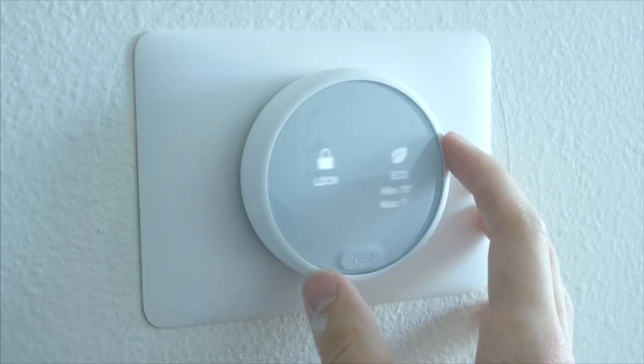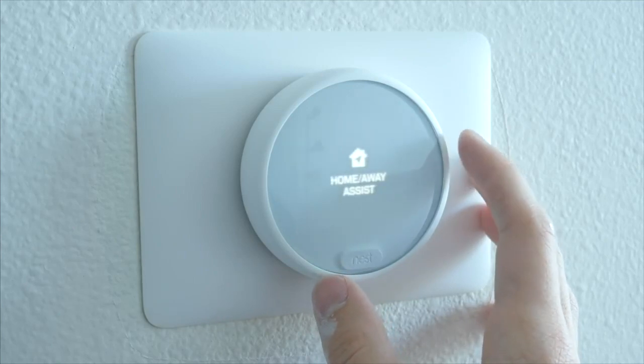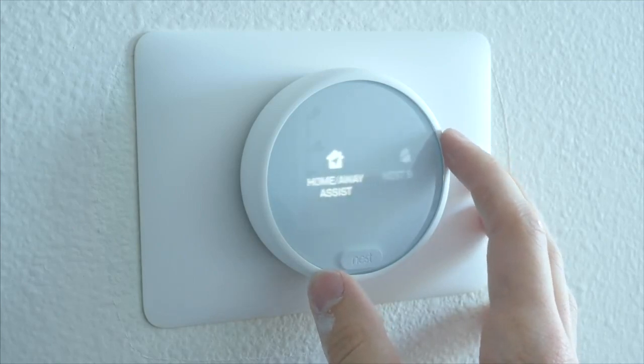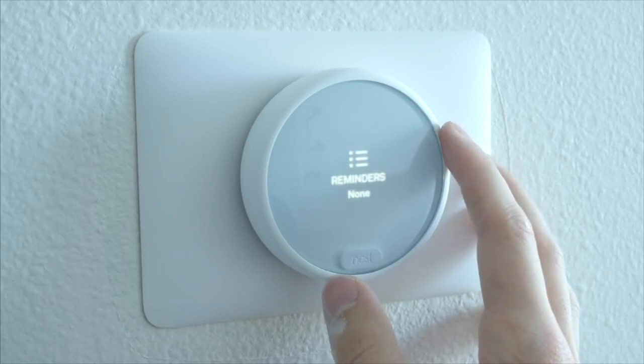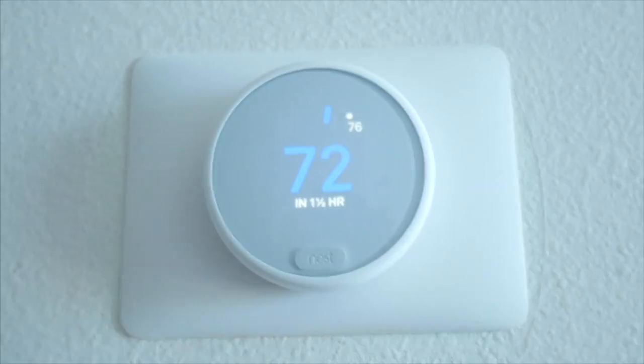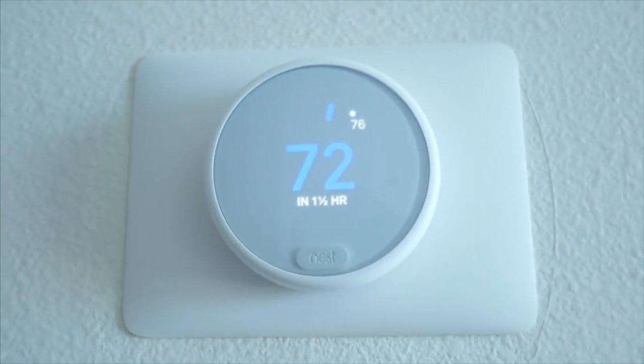Most importantly, having the ability to set schedules has helped me out a lot. The sun tends to hit my space pretty hard in the early morning, which requires the AC to run a little harder for a few hours, but the rest of the day I don't need it much at all — and I can set all that up right through the Nest app. Overall, I'm just really happy with the thermostat and I definitely recommend it if you're ready to ditch that old one.